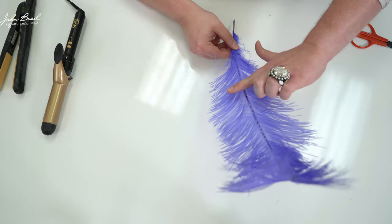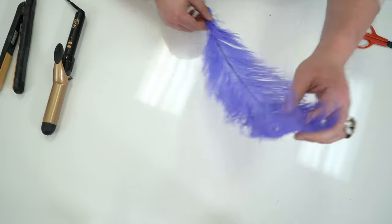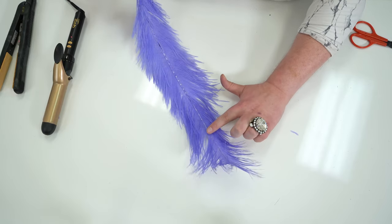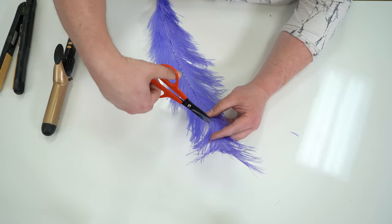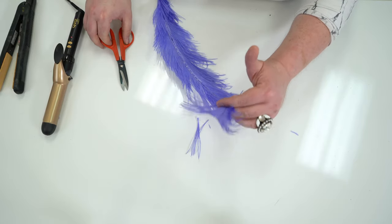This also works really well if you've had feathers that have been in storage and are a little listless. After you've made sure all the feathers are going in the direction you want, create a little line in your mind to where you want to trim. I've got a natural break in the feather right here — it's already missing some feathers there, so I'm going to trim from right there. We've got a natural break and we're going to cut. Don't throw out the trimmed piece — we're going to use it later.